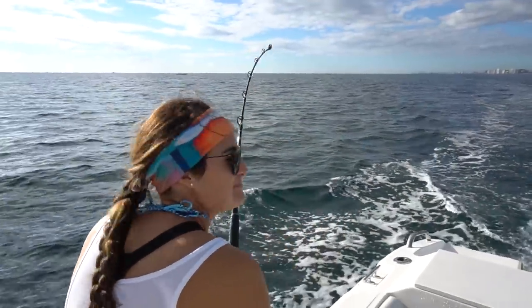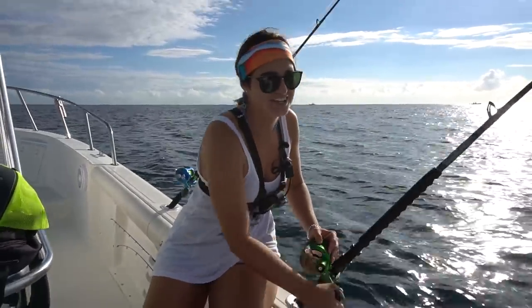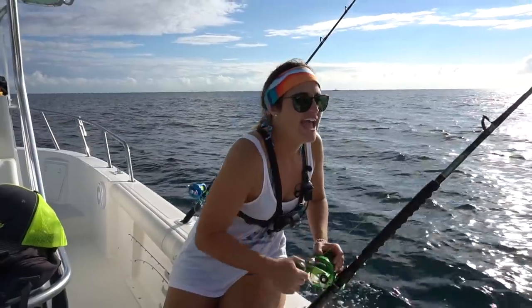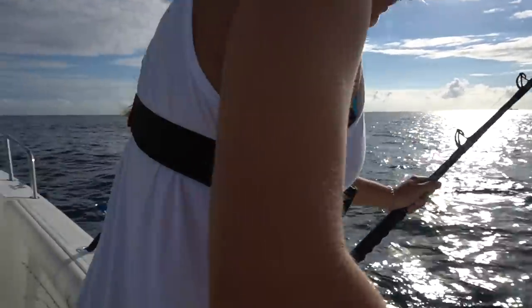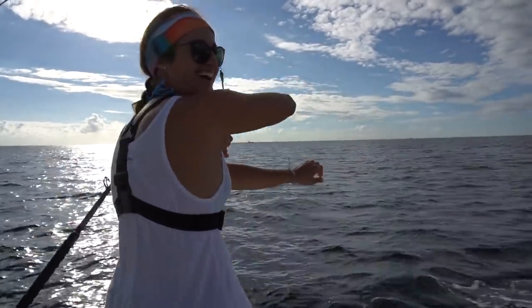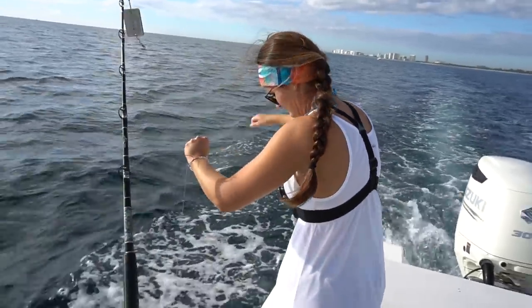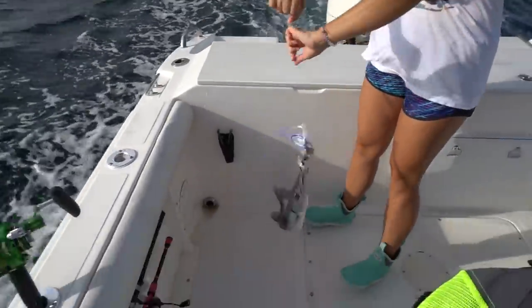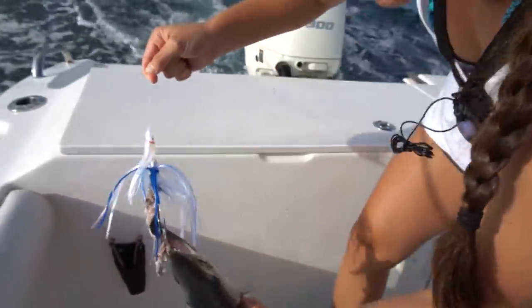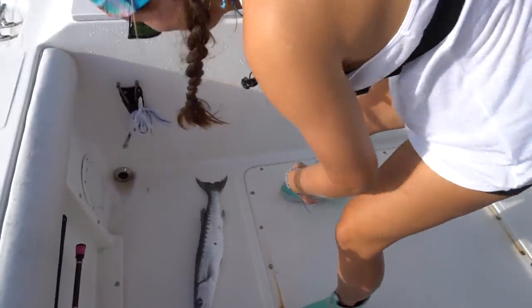We got another one on - this planer just popped again. Not giant, but I think bigger than the first one. Reeling like this is honestly so much easier than standing up. This planer puts on so much drag and once you get the planer to the tip of the rod you have to hand line it. It's a little king. Looks like they're running small today. It's a little barracuda - he's chubby, got a full belly. Look at those teeth - perfect hook in the bottom of the mouth. Careful, you'll slice your foot open.